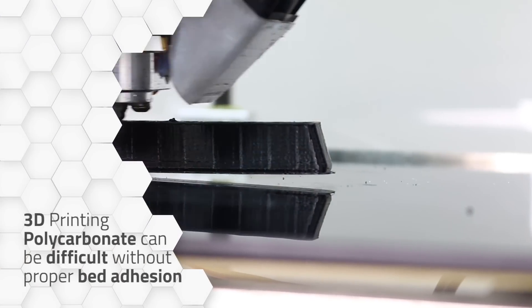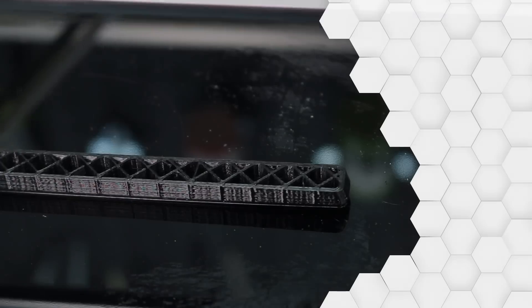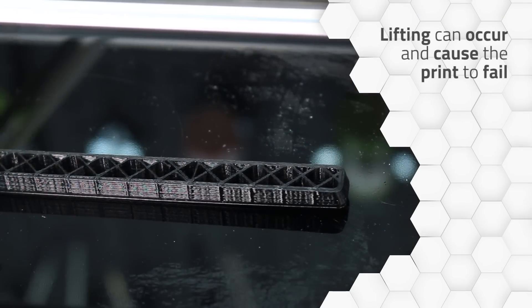3D printing polycarbonate can be difficult without proper bed adhesion. Lifting and warping can occur, ultimately causing the print to fail.